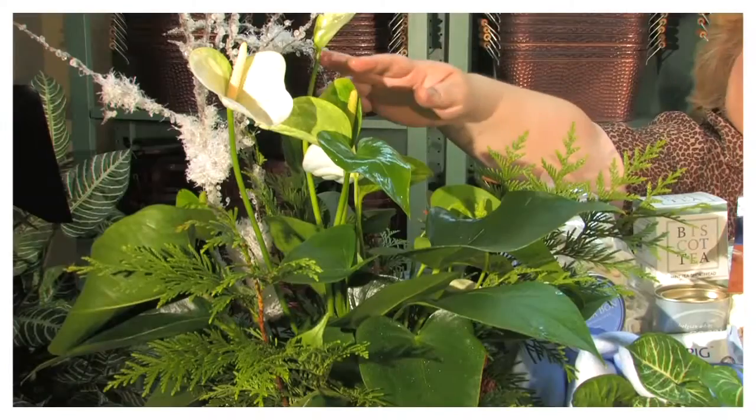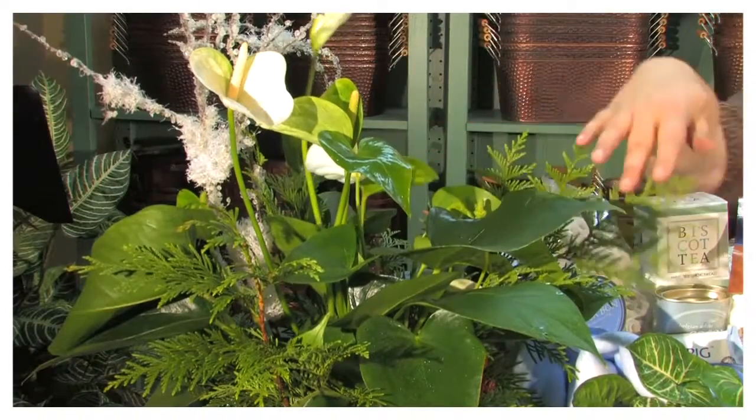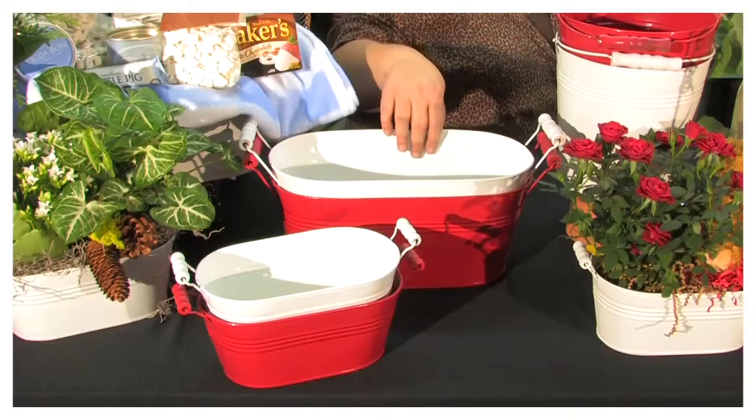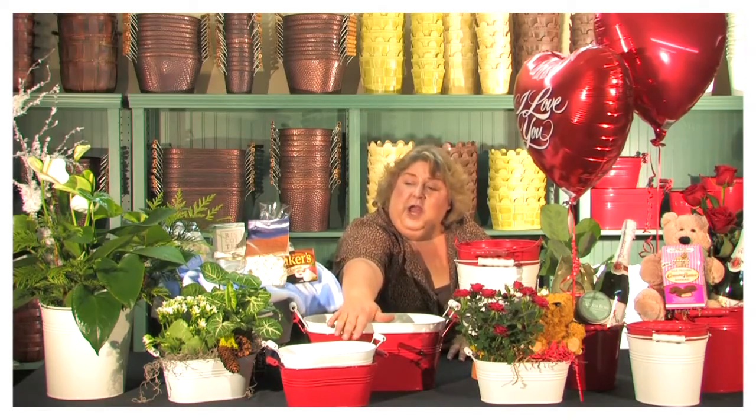I've dropped an 8-inch anthurium plant into our 8-inch pot cover. I've also, in our D6, created a great winter night gift basket. In the D4, I have added two 4-inch plants, and I've also done a 4-inch and a stuffed animal.